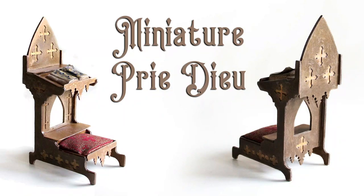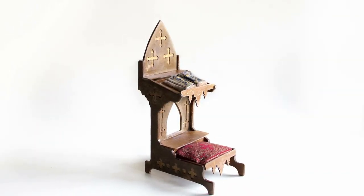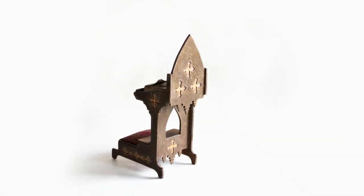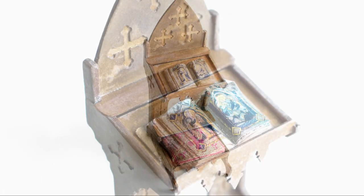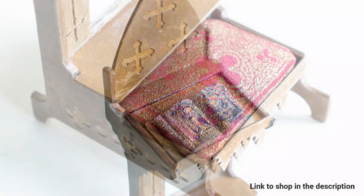Hi, it's Heather from Thicketworks, and today I'm going to share with you the process that I used to create this miniature kneeler, or prie-dieu. The Cricut Maker was used to cut out all of the shapes from chipboard and cardstock. If you'd like to make one too, the SVG bundle is available for purchase. There's a link in the description.